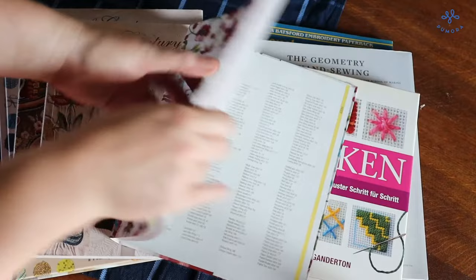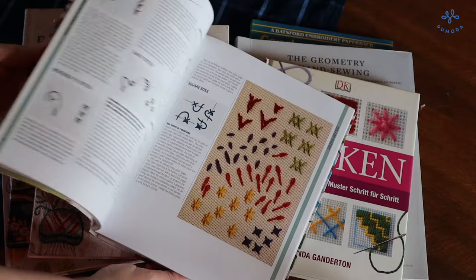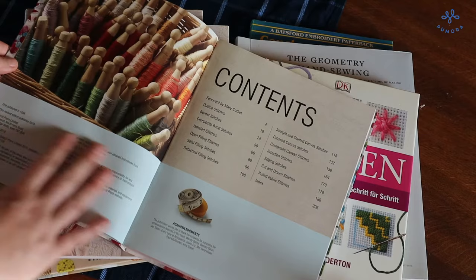Here you can see a little bit inside the book. I really like the variety of stitches that is included. I find it a bit hard to follow the illustrated instructions sometimes, so I would not recommend this for a beginner. But other than that it is a very great book to learn more stitches and learn more about the stitches too.